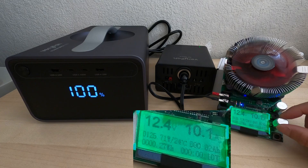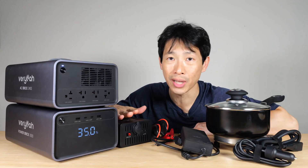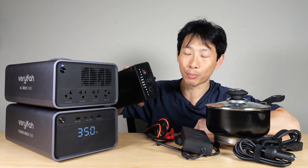Discharging from the car adapter side is a little surprising. I got only 842 watt-hours, which is 83.5%. I expected something closer to 90%, so there is some energy loss in using this DC brick.